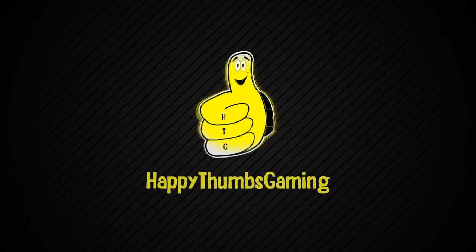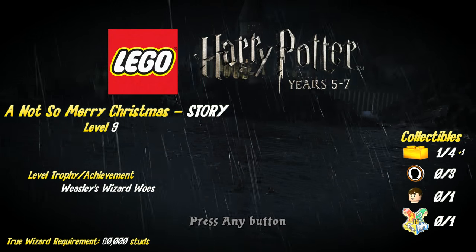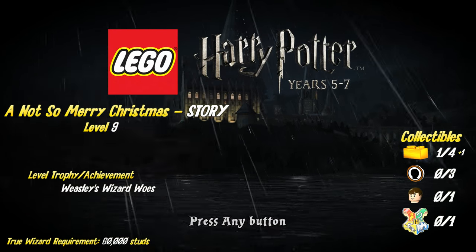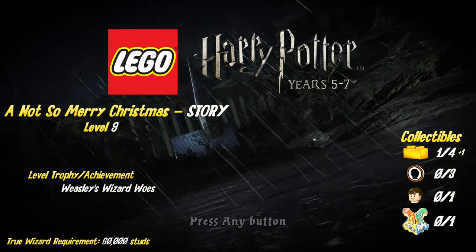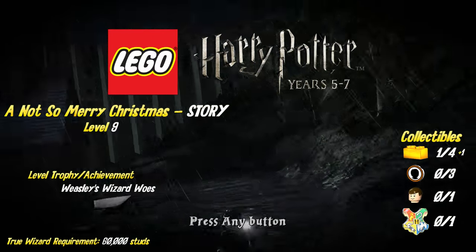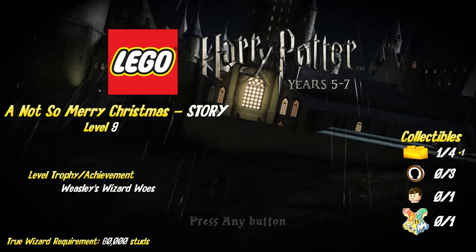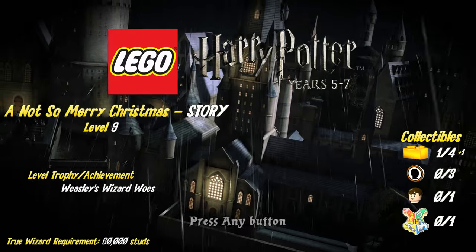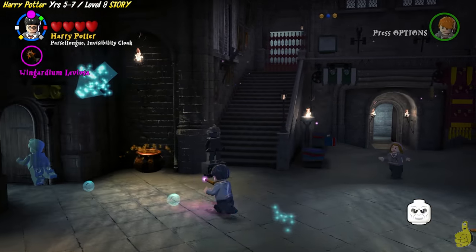Happy Thumbs Gaming. Hey, what's up everybody? It's Brian with Happy Thumbs Gaming and we've got another Lego Harry Potter Years 5-7 video for ya. This one's called A Not-So-Merry Christmas Story. This happens to be level 9 and we are going to get a trophy achievement for completing a level called Weasley's Wizard Woes. We're also going to shoot for that true wizard requirement of 60k and potentially grab a gold brick or two along the way.